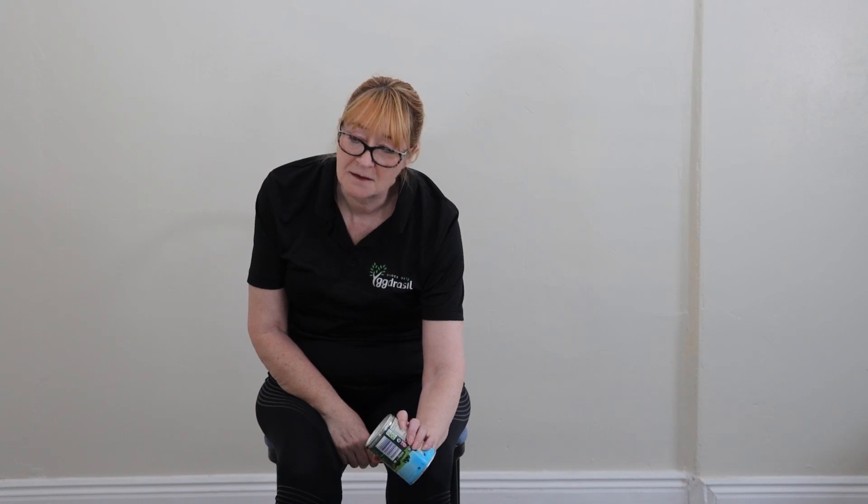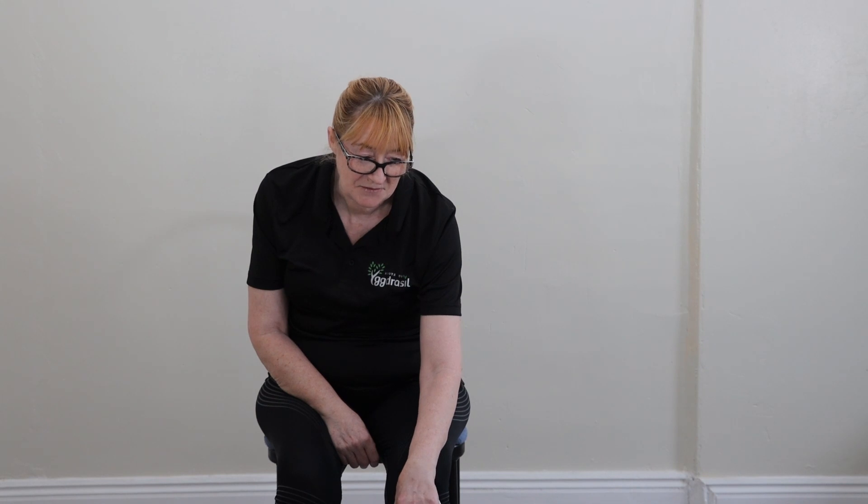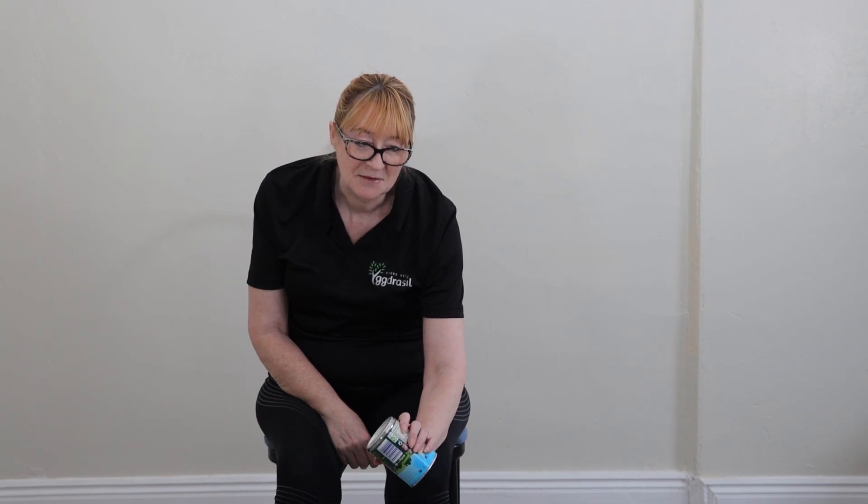Three... four... five, four, three, two, one.